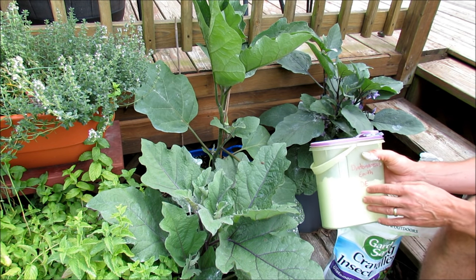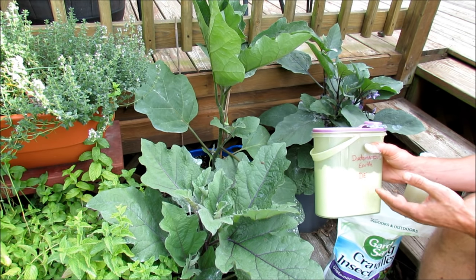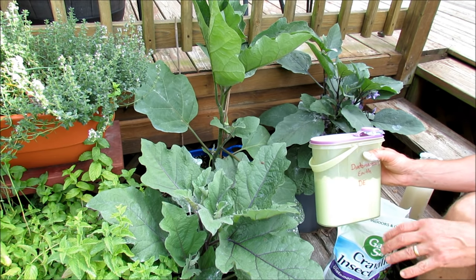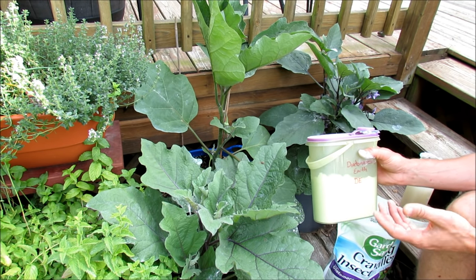Diatomaceous earth, when it's wet, it's not effective. But when it dries again, it becomes effective. I just want to be clear, because in the past I said that once it gets wet it's not effective — it is, once it dries.